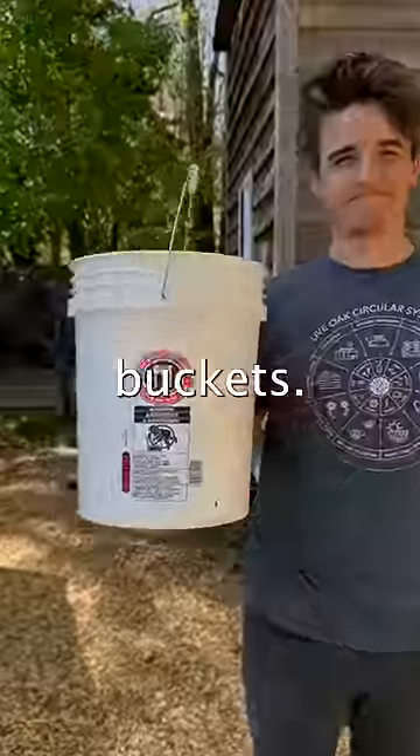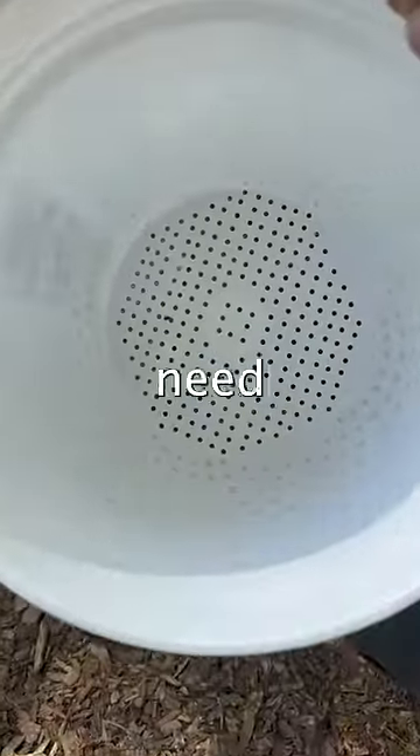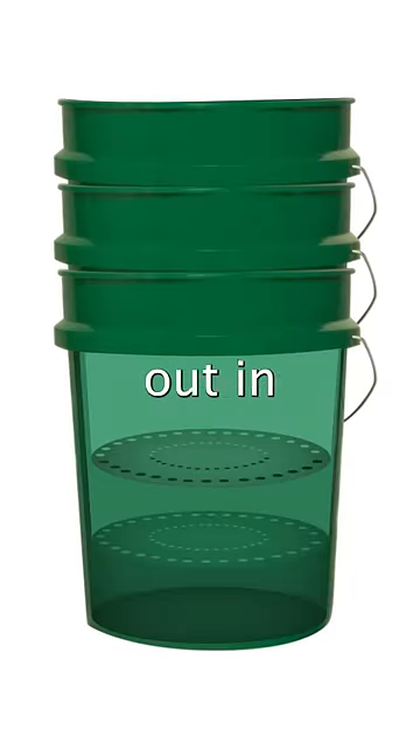To make one, you'll need three five-gallon buckets. Make sure they're food-grade. One of the buckets needs to have a solid bottom and the other two need to have holes cut out. You'll stack all three buckets together, ensuring the top two are the ones with the holes cut out in the bottom.